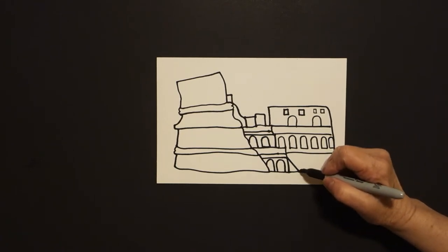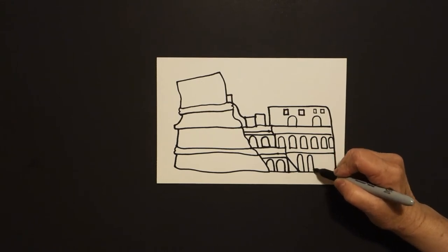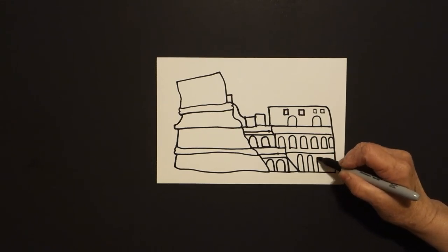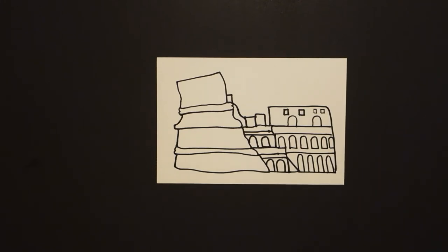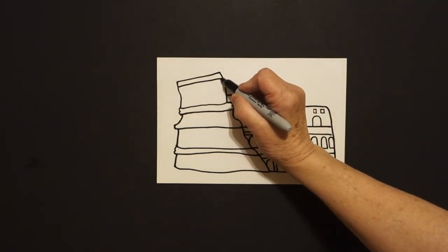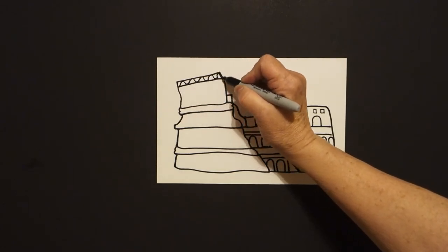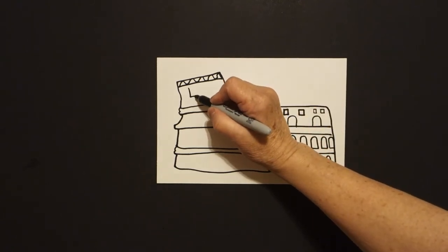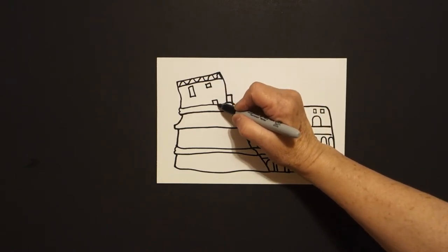Go ahead and finish it. Now come down here and fill it in again — straight line, curve line, connect, straight line, curve line, keep going, straight line, curve line, straight line, curve line, connect. Now come over to this section. Right at the top, draw a slightly curved line and inside a wavy line going across. Then draw a straight line, straight line, straight line, connect, little straight line, straight line, straight line, connect, little straight line, straight line, connect.